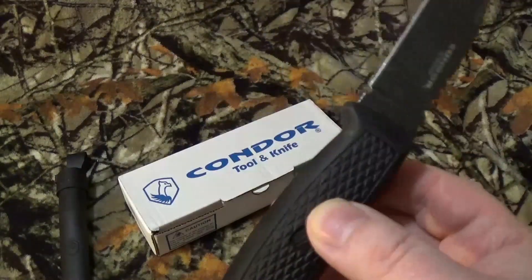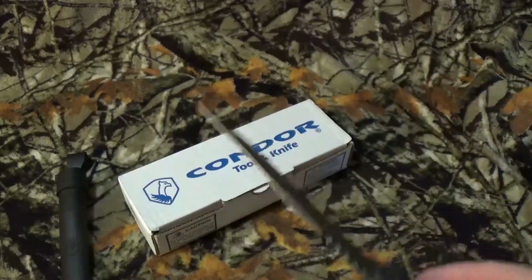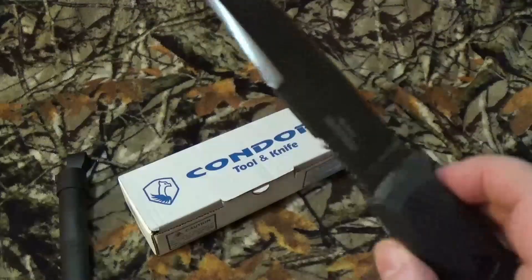Now I got this one in a PMP Prep Box a while ago, and if you're curious about everything that I've reviewed from the PMP Prep Box, take a look right up top — you're going to see a card for every single PMP Prep Box I've ever brought to the channel.